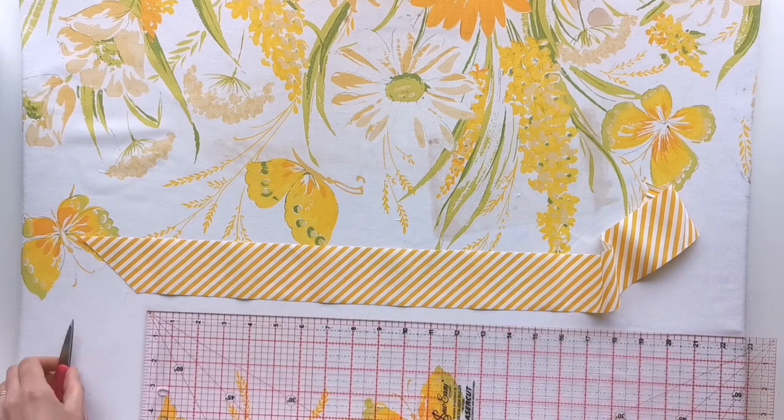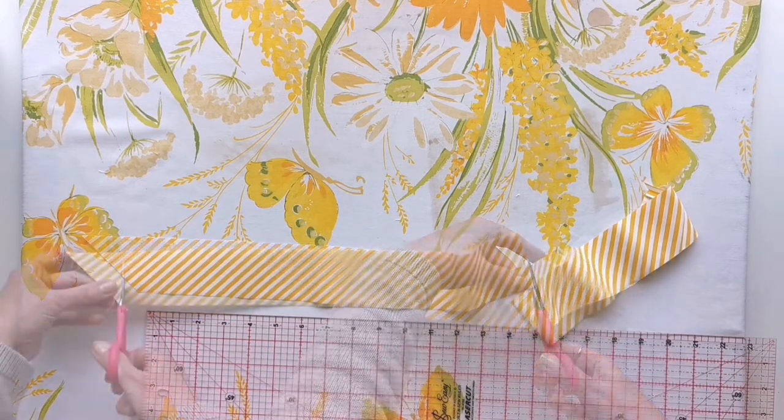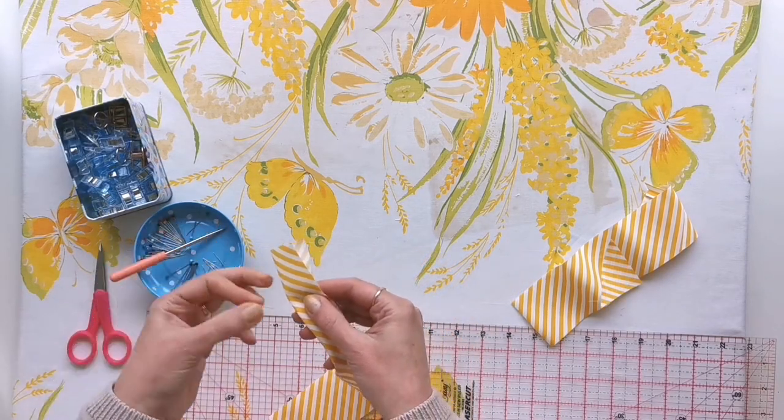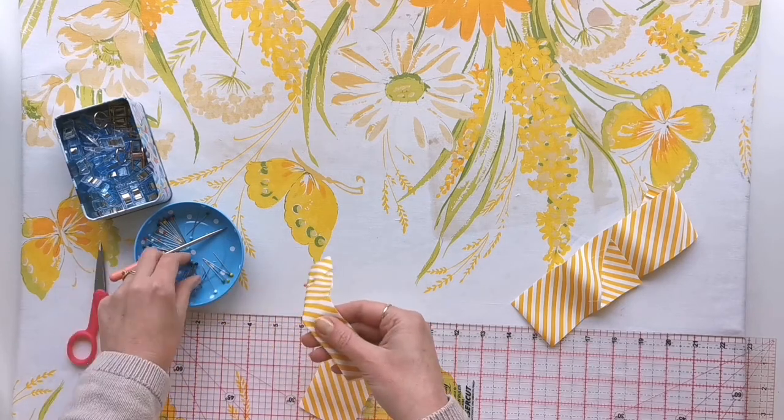Now we're going to move on to binding the trickier pocket which has the curved edges, so just cut the length of binding that the pattern requires and go along and pin those two edges together just like we did on the last one.